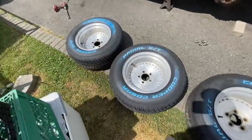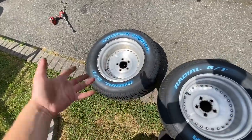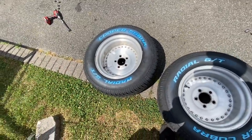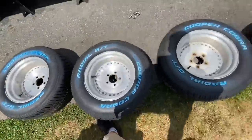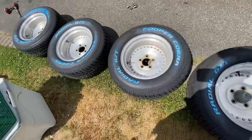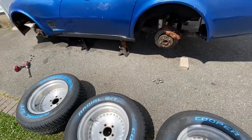I got all the tires out and back next to the Corvette. I'm not going to go crazy and polish them right now — I'll do that once it's on the road. For now, I'm just going to use some soap and water and maybe some fine steel wool to clean them up a bit while they're off, then throw them all back on.